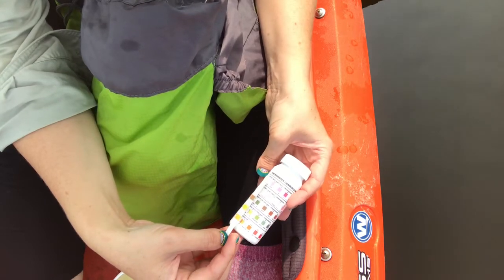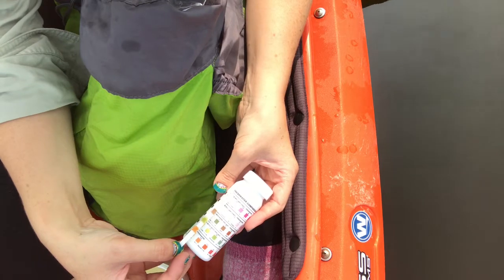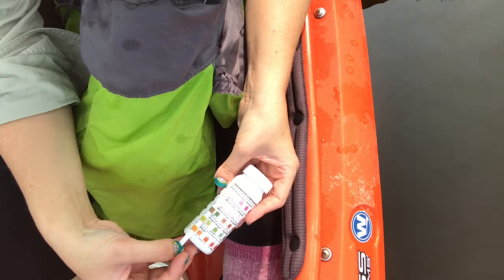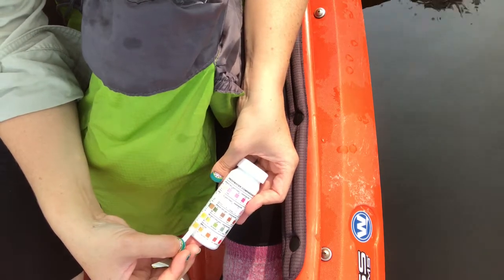And then for nitrates and nitrites, we're getting a little higher here. Nitrite is safe, it's zero. But nitrate, you can see it's getting a little pink, somewhere in between 0 and 20.